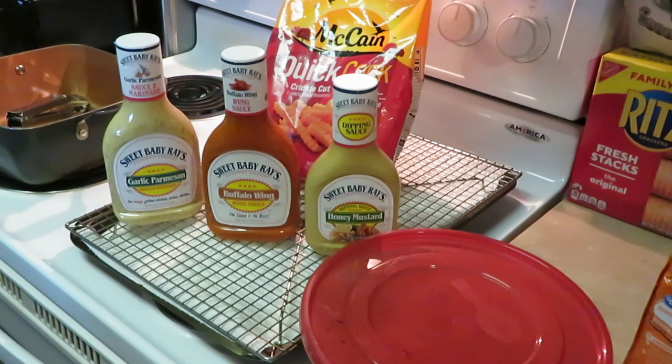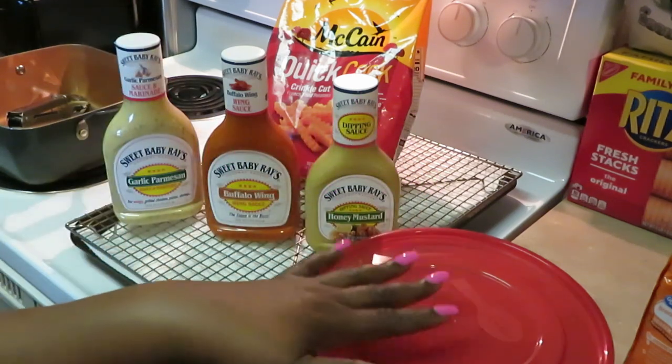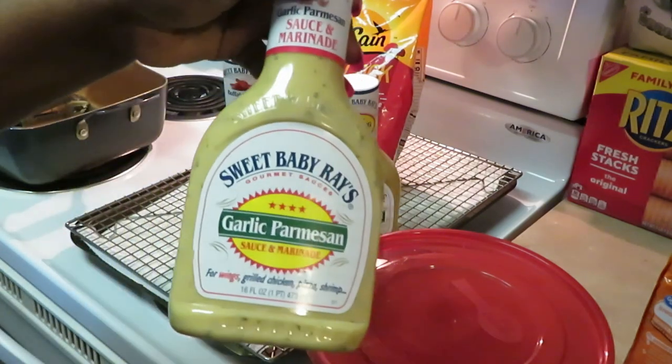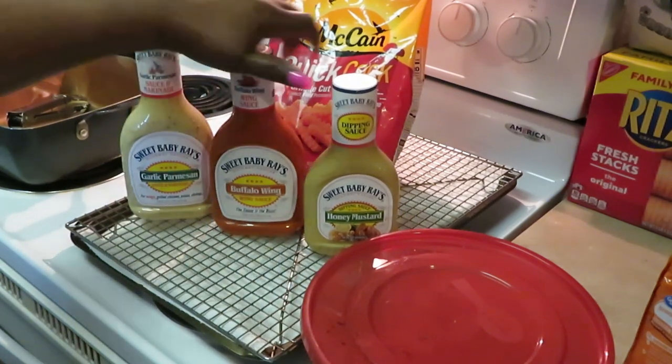Hey guys, it is Arika Misha in the kitchen doing what I do. Today I want to come and show you guys a quick little video. I will be doing a homemade Chick-fil-A, KFC kind of style chicken sandwich — that's basically what I'm doing. I've got some boneless skinless chicken here; I'm gonna make a chicken sandwich and some fries. I've got some Sweet Baby Ray's, the garlic parmesan, the buffalo wing sauce, and the honey mustard.